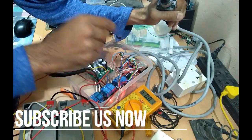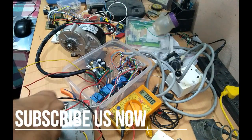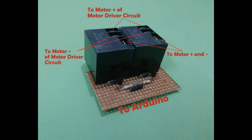Even when I move the joystick to the other direction, the relay stays stuck — and then my motor driver burns out, because the motor plus and motor minus of the motor driver get shorted by the relay sticking problem.